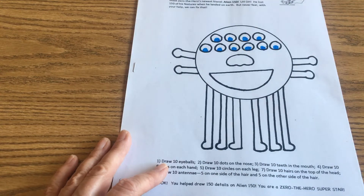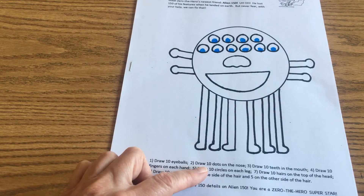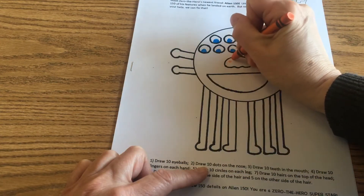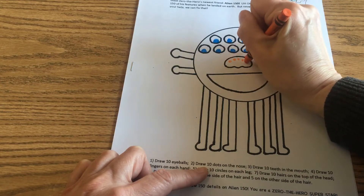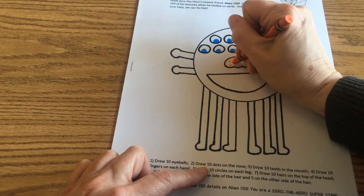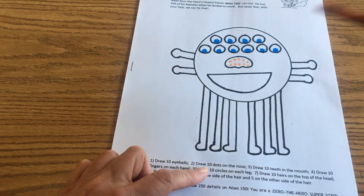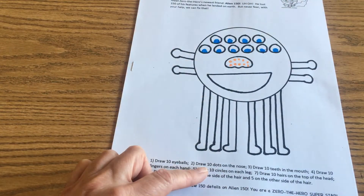The next thing it says is draw ten dots on the nose. This is the nose. One, two, three, four, five, six, seven, eight, nine, ten. So ten, twenty — we've got 20 dots now. We're on our way to giving him 150 features again.